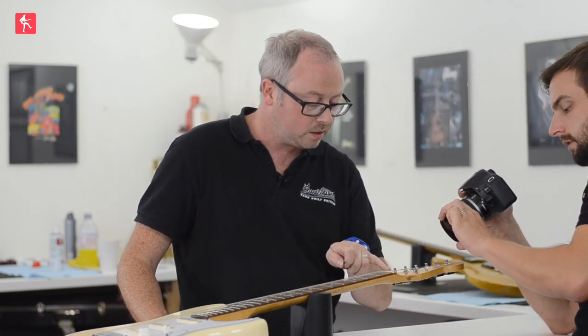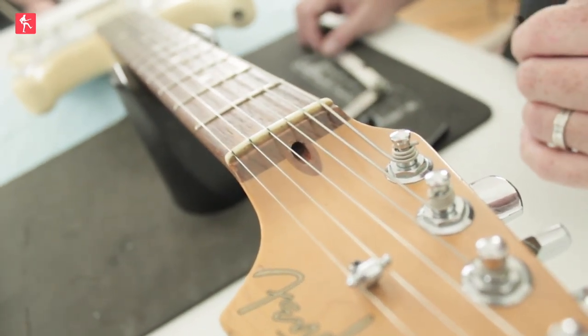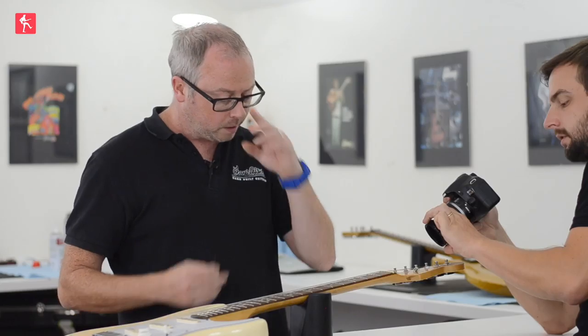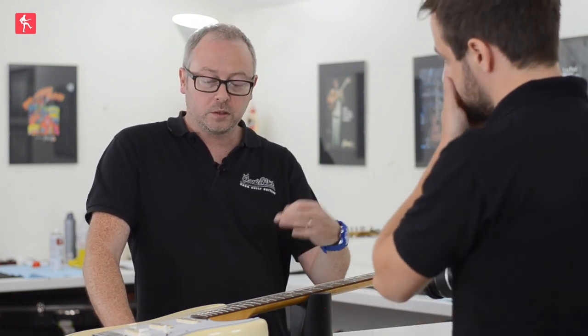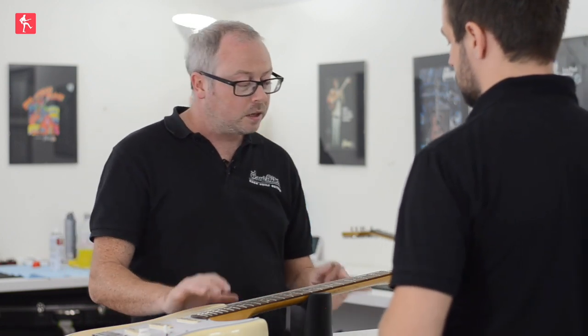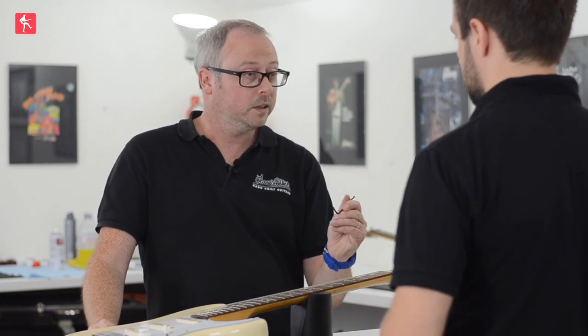This style of guitar will have an Allen key truss rod. It's at the headstock end — you can see the hole there for the Allen key. There are many different sizes of Allen key, and where your guitar originates influences that. This will be an imperial-sized Allen key because it's a US guitar. Squires or Japanese Fenders could be metric. A set of Allen keys — imperial or metric — is very easy to get hold of. Some guitar manufacturers will supply these in your guitar case or goodie bag, so it's worth checking because you'll know it fits right.